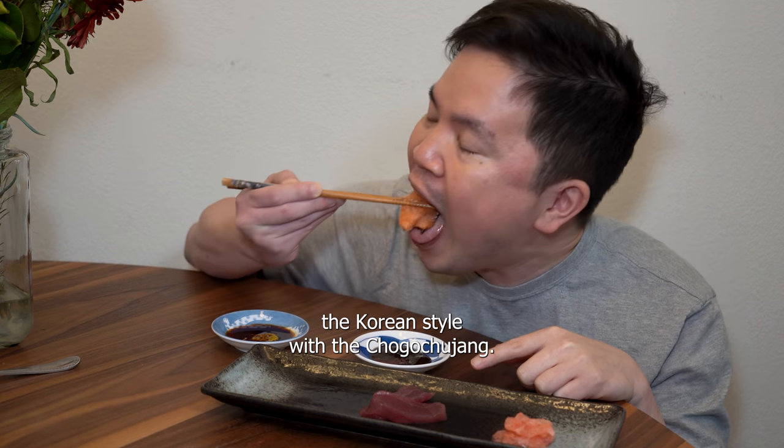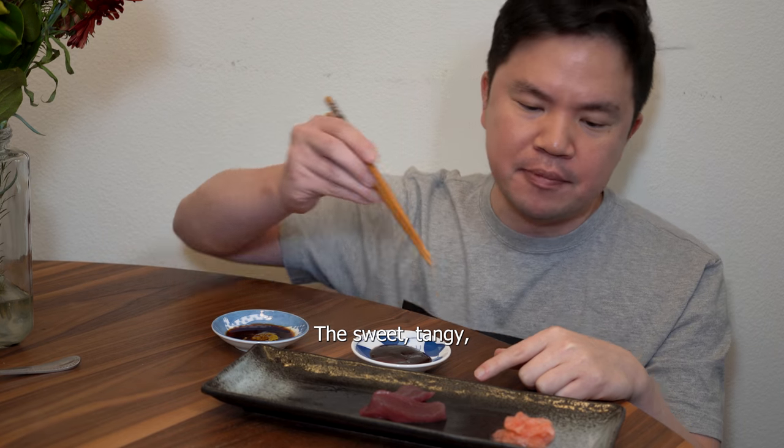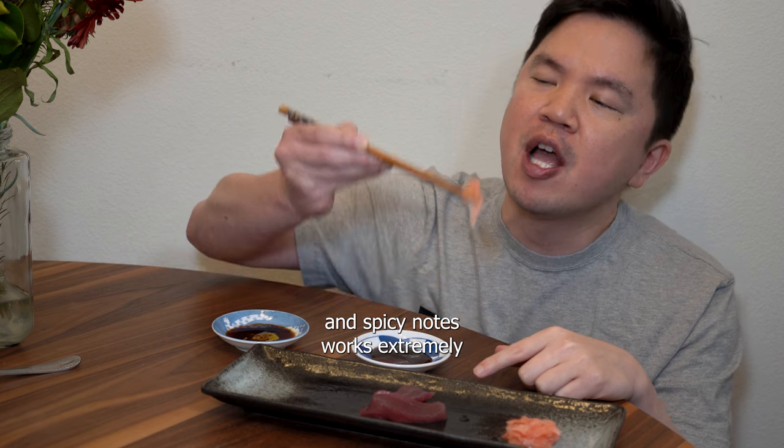Let's try the Korean style with the Cho Gochujang. I like that one even more. The sweet, tangy, and spicy notes work extremely well with the fatty salmon.